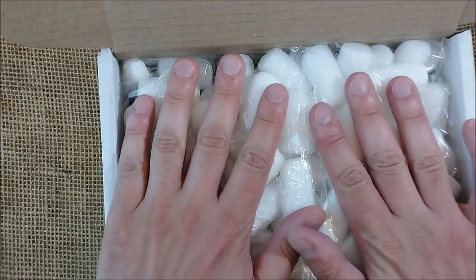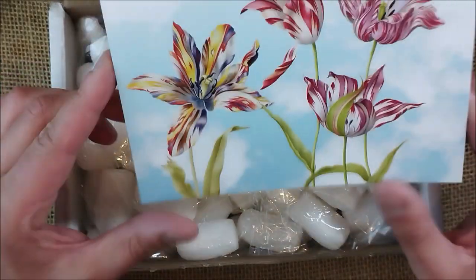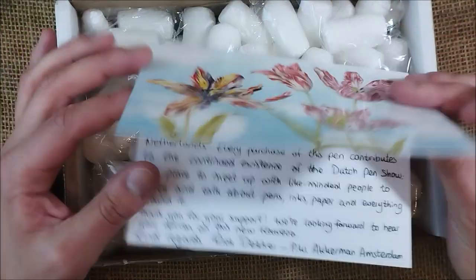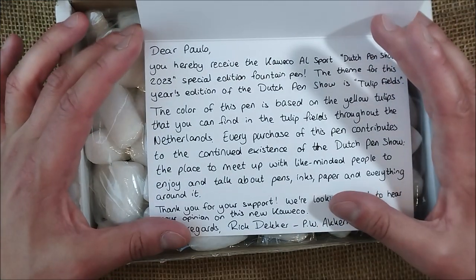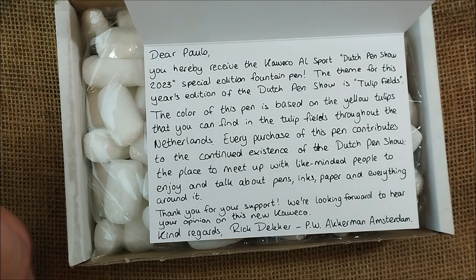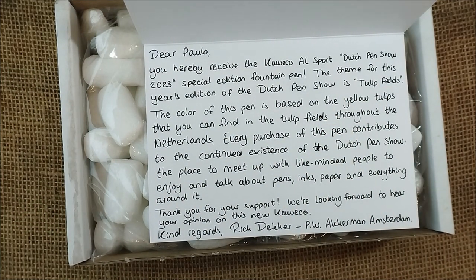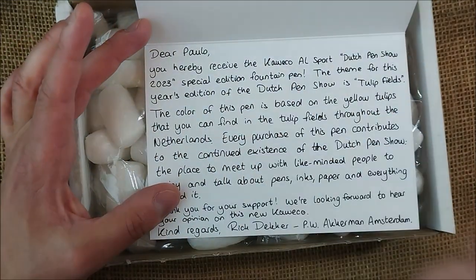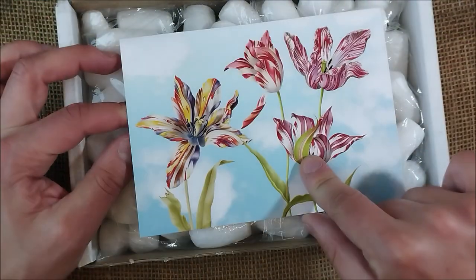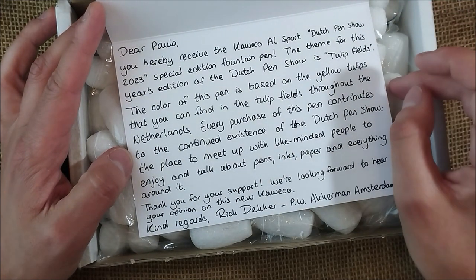So what I have here is a special pen that was made for this past weekend. The postcard has some tulips because this comes from Amsterdam, from the Netherlands. The letter says: 'Dear Paulo, you hereby received the Caveco AL Sport Dutch Pen Show 2023 special edition fountain pen. The theme for this year's edition of the Dutch pen show is tulip fields. The color of this pen is based on yellow tulips that you can find in the tulip fields throughout the Netherlands.'